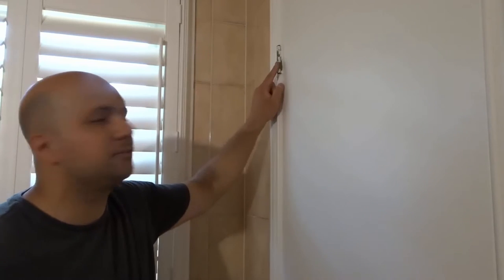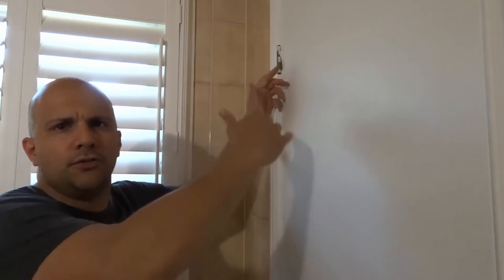What you're going to want to do is make sure the door is nice and secure, and you're going to want to do this for both of the hinges. I'm just going to demonstrate with one, but both, or all three, or all four — however many hinges the door has — you're going to want to do the same process with all the hinges.